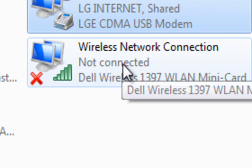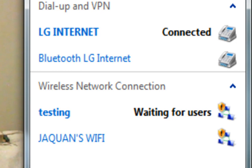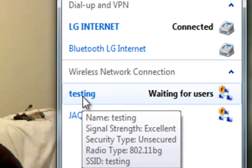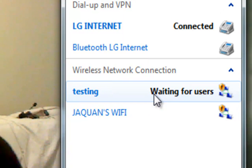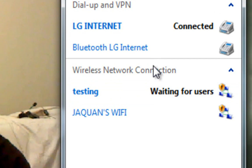Step 3. On your Wireless Network Connection — mine is right here — we're going to double-click on it and it's going to show up over here. You can see where it says Testing, Waiting for Users. So it's telling you that it's waiting for somebody to connect to it.